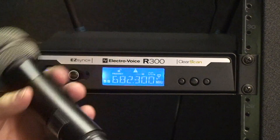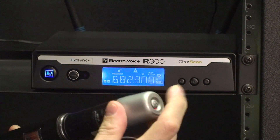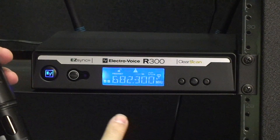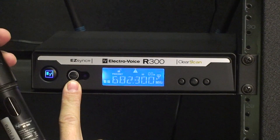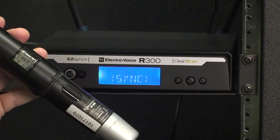Now turn on your handheld transmitter by the on-off button on the bottom of the microphone. Once your transmitter is on, you can use the Easy Sync button to transfer the data from the receiver to the transmitter.